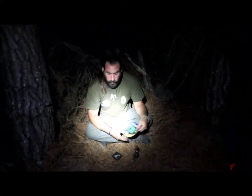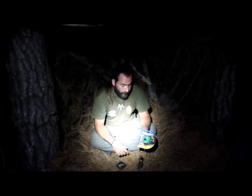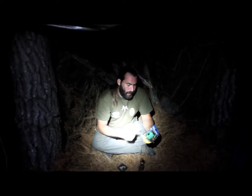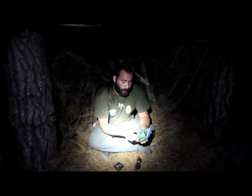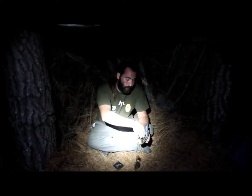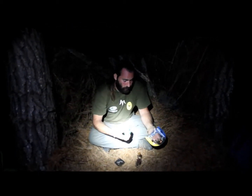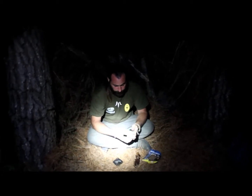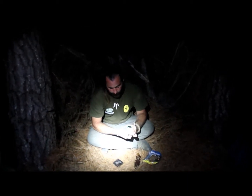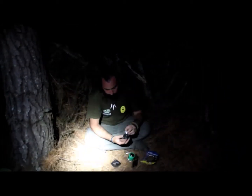Bueno amigos, ha caído la noche y voy a aprovechar que estoy ahora en el refugio para probar la linterna UCO Micro Candle que me ha enviado nuestro sponsor Ferreobar. Es una linterna que funciona con velitas de té, como os he comentado antes, y trae además de la típica velita en la parte superior,